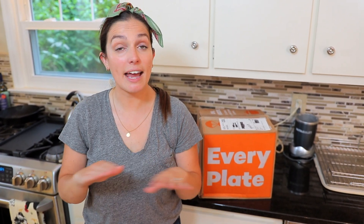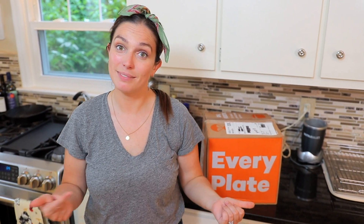Hey guys, Emily from Foodbox HQ here. Today we're talking about EveryPlate. EveryPlate's main goal is to get delicious, easy meals to everyone at affordable prices. So let's check out what's in the box.